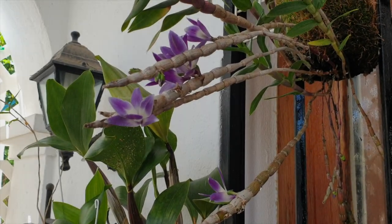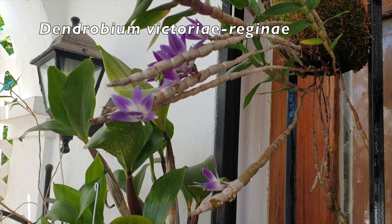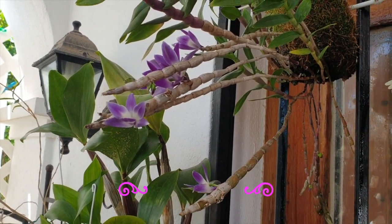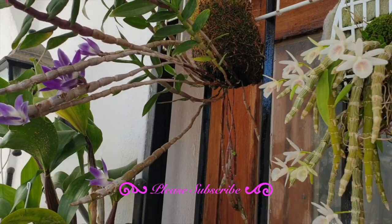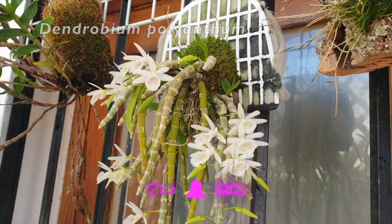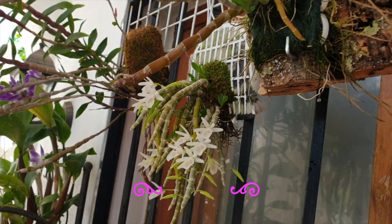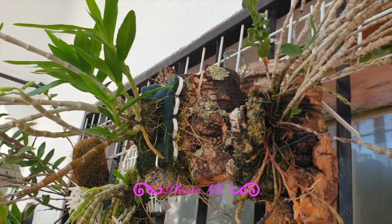My blooming alley is looking marvelous, especially to the right where there's a lot of mounts in bloom and in bud — it's a spectacle. I absolutely love it and wanted to share that with you. The timing is perfect because I've been remounting a lot of orchids from the original inorganic mounts to organic mounts, doing some unconventional, weird-looking hybrids.